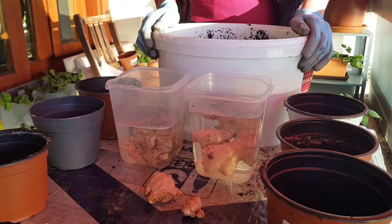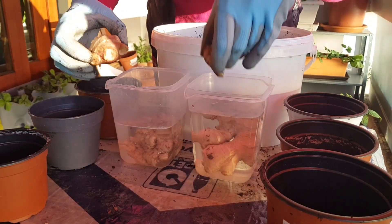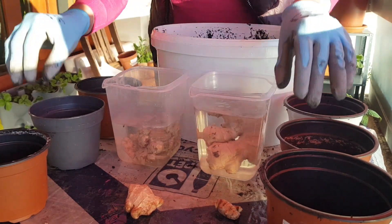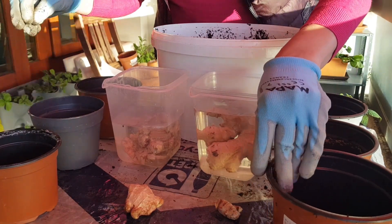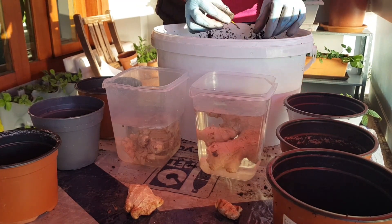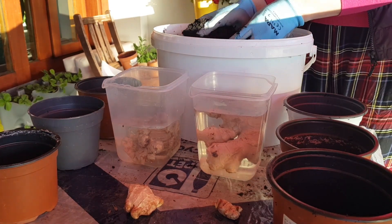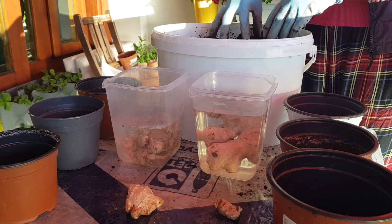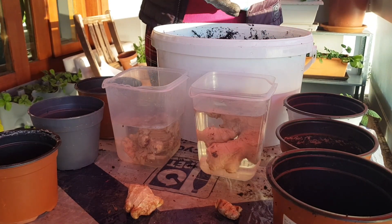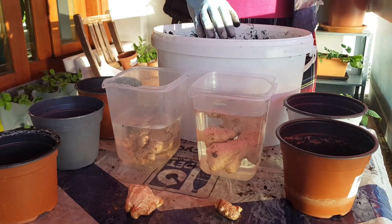I have here usual ginger and organic ginger. I also have soaked organic ginger and soaked usual ginger. I have several empty pots. The soil I'm using is a very rich organic loamy soil — I have soil with compost which I make myself. You can see there are still some roots left and it's full of microbes. If you're interested, I can explain how I do it at home on my balcony without going outside.